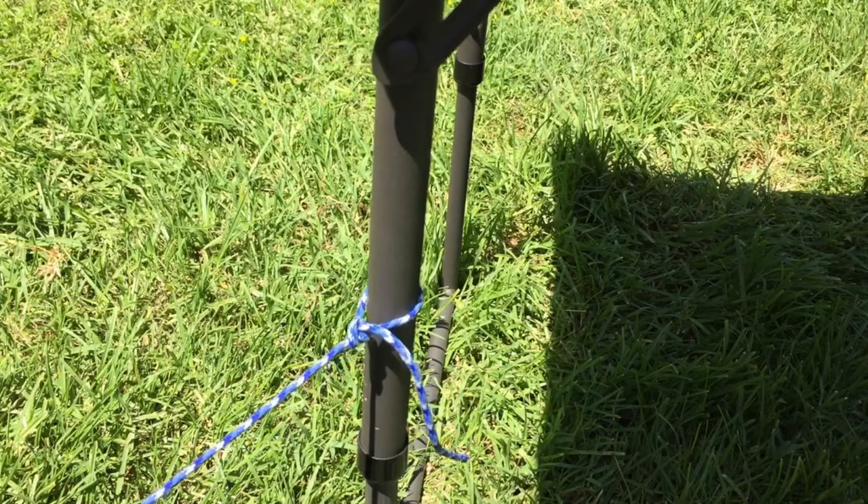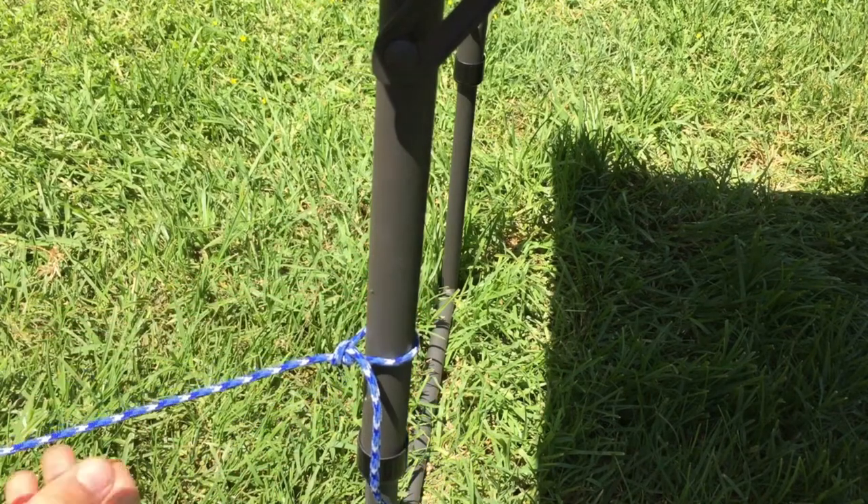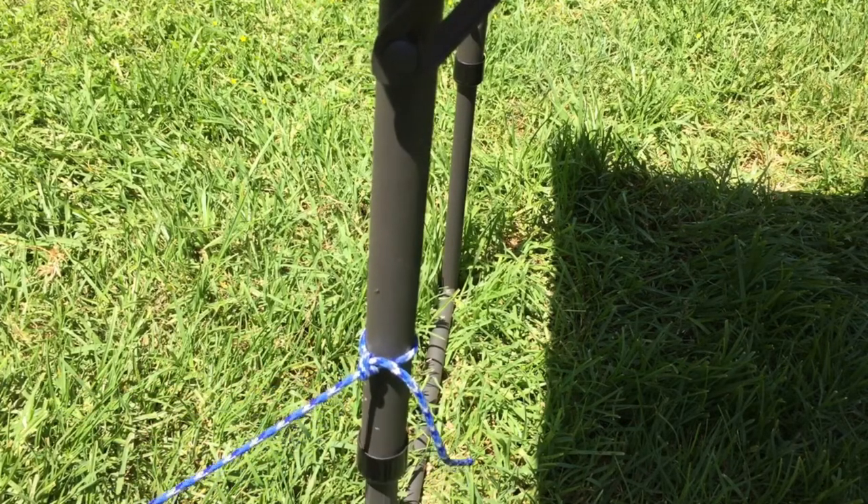This knot is good for tying something to a post, like guy lines on a dining fly, so it holds tight against the post. It does cinch down. Thanks for watching.